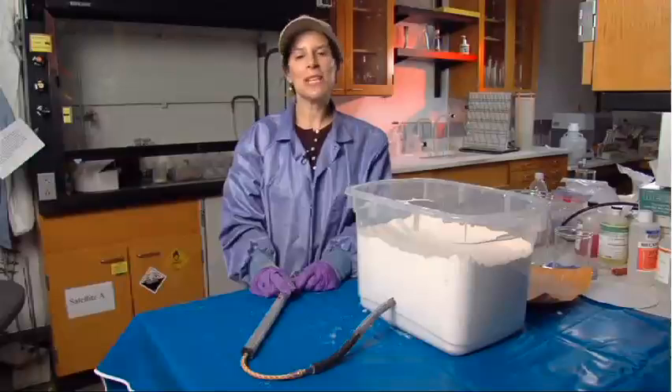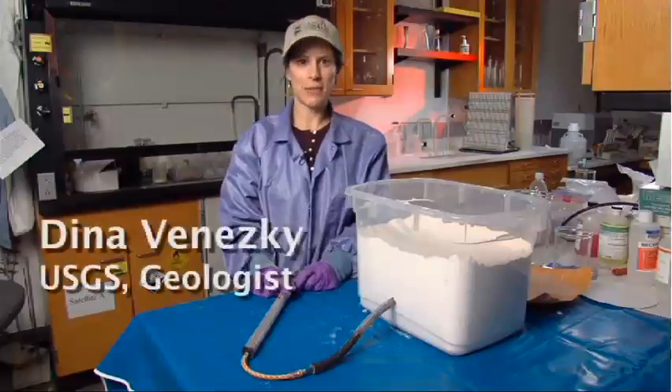Hi, I'm Dr. Dina. I work with the U.S. Geological Survey in Menlo Park, California with the Volcano Hazards Program.